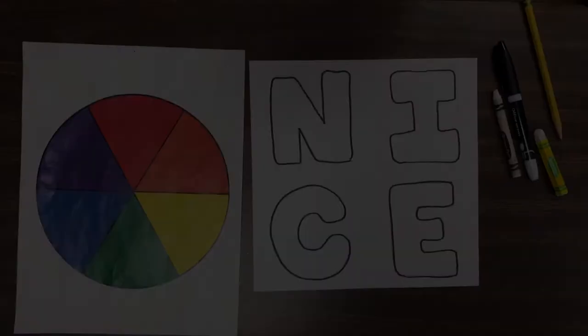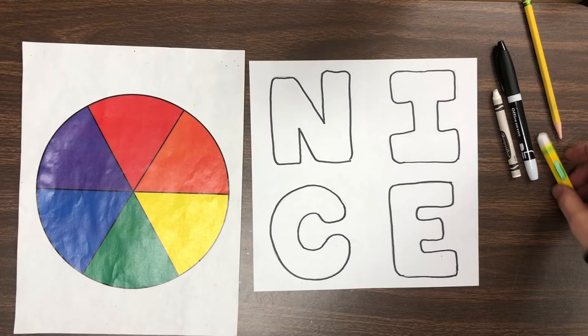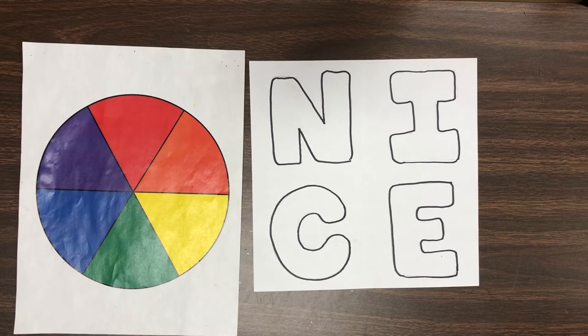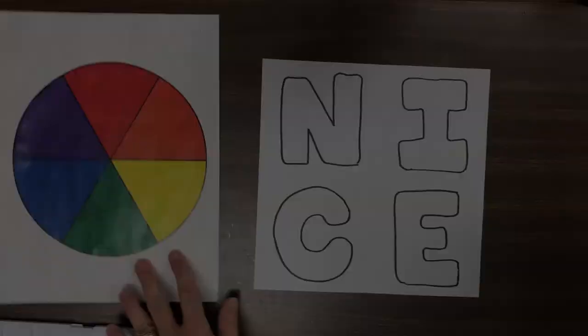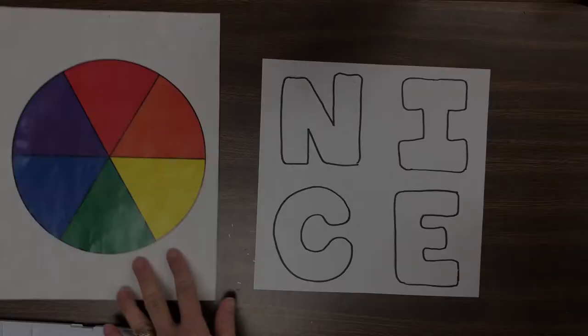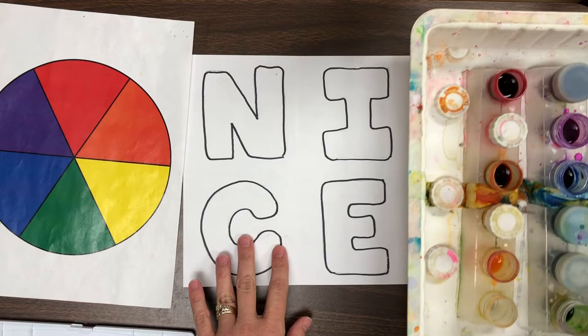Next I'm going to use my color wheel again — that thing is so handy. We're going to use watercolor paint if you're at home, and kids at school will be using the liquid watercolor paint. If your parents don't allow watercolor paint, that's okay — you can do this whole lesson just using markers and crayons.